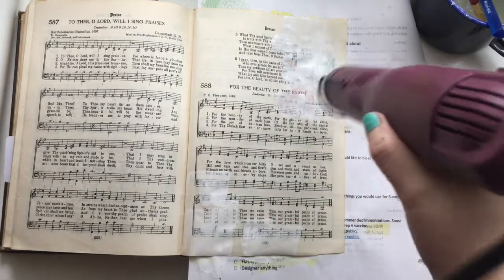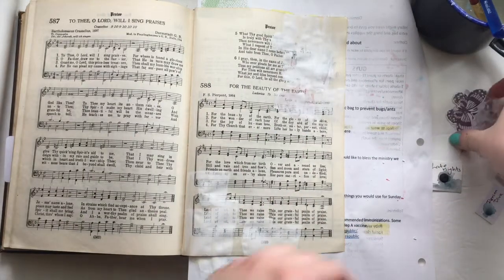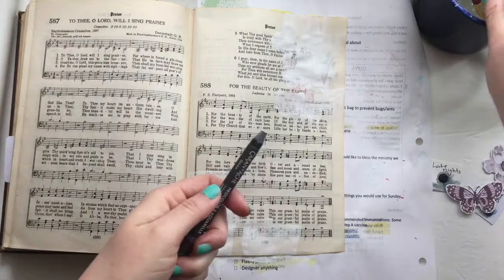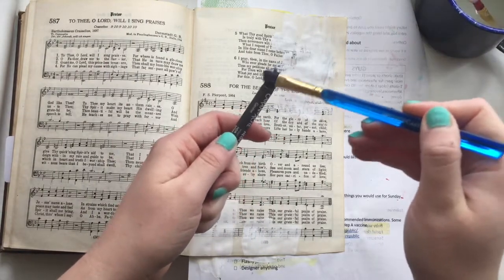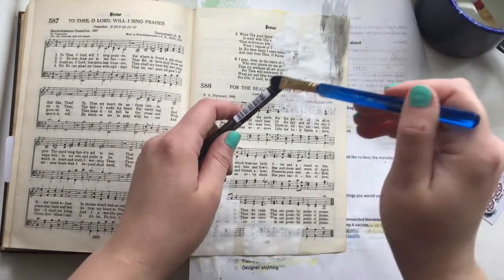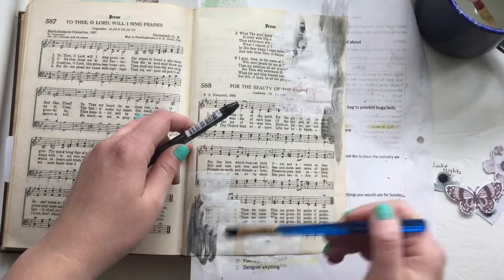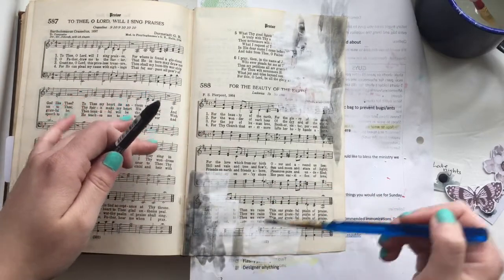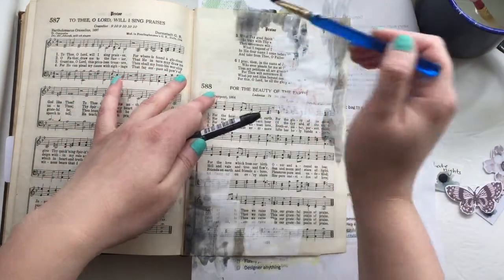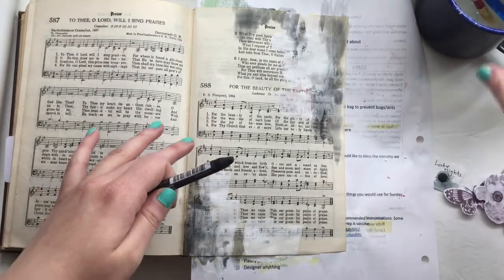I have this book called 'Then Sings My Soul' and I'll put a link in the description below to it on Amazon if you want to check it out. This book has a bunch of different stories about hymns, and I love learning about the stories behind hymns — I even have some blog posts about that, and I'll put that link in the description too. I just find it really fascinating. I studied English in college, so I love stories and the stories behind why people write or create things.